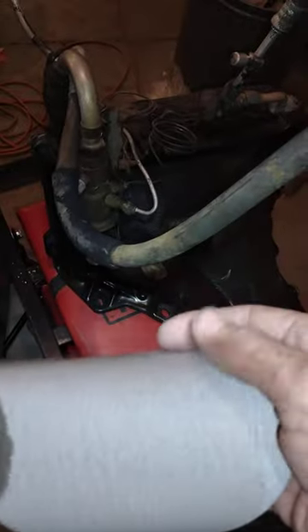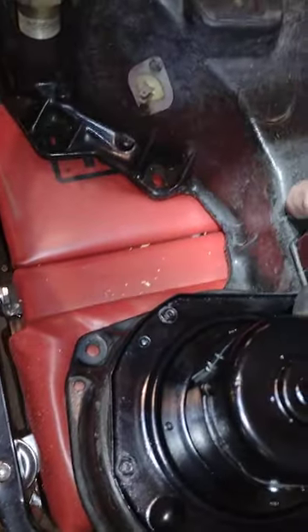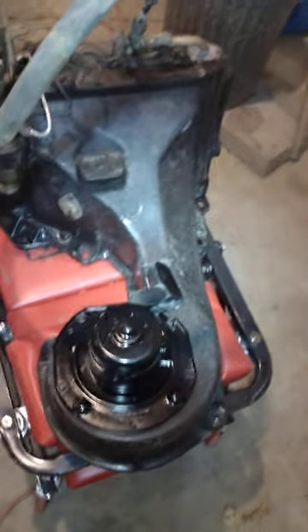So I came back with 320 grit — this is off my DA sander. I used 320 grit, which is a really fine grit paper. I didn't wet it down, I just sanded it dry. Once I got that all sanded down it got really nice and smooth.